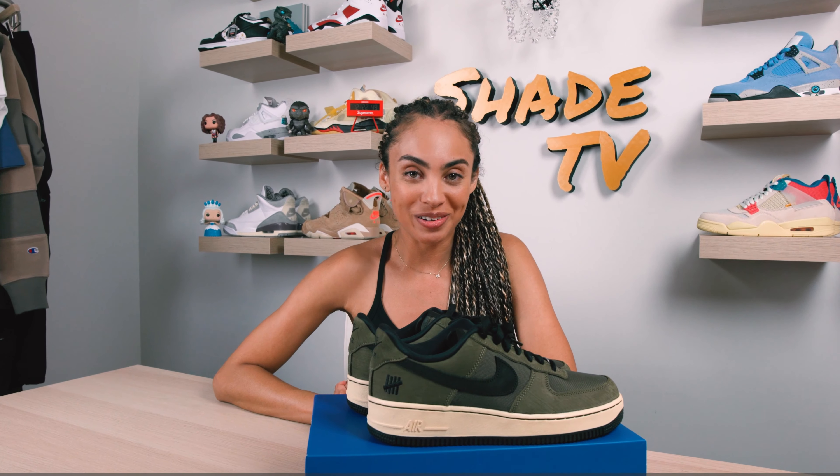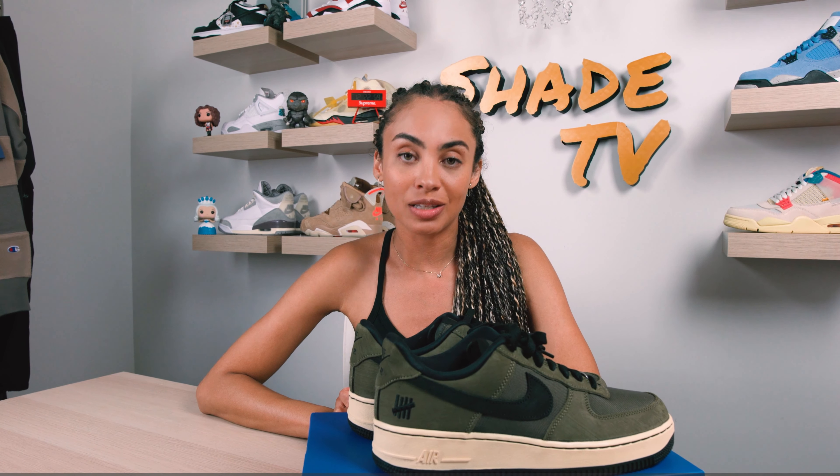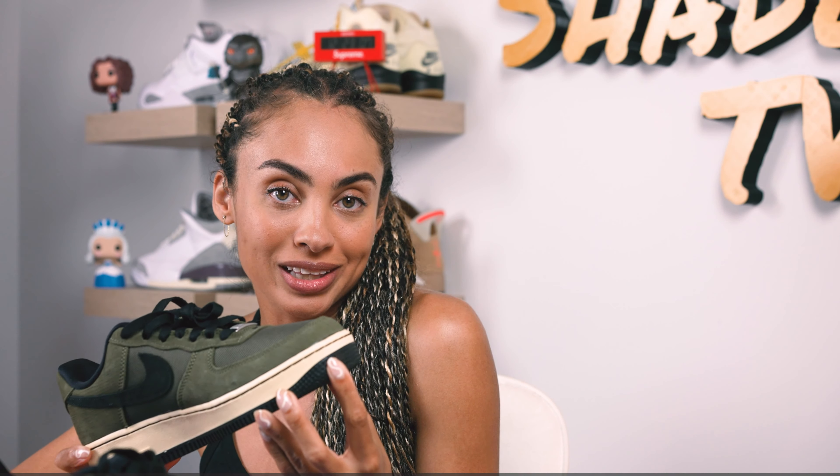What's up everyone, and welcome back to another episode of Shade TV. My name is Marissa Hill, and today we are going to be taking a look at one of the shoes from the Undefeated Nike pack. This specific silhouette is the Air Force One, dubbed the Ballistic in the olive green color scheme. Let's take a quick look.